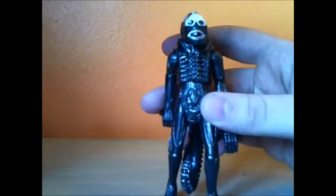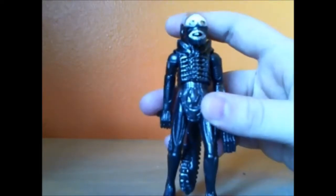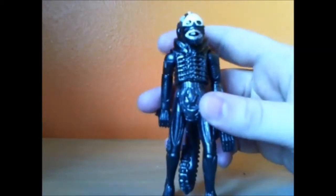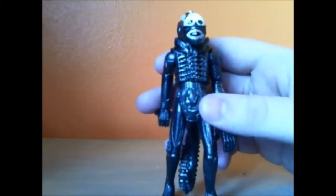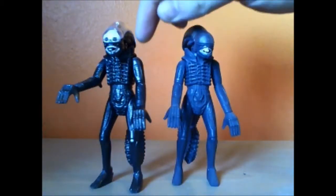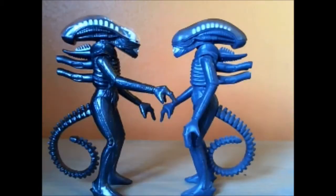The only thing I do have a problem with on these little figures is that before I started recording, the top bit came off and I had to dig around the back of the desk to find it. Comparing the two aliens side by side — they could almost be twins, maybe because they're the exact same figure. Except this one's more black, this one's more grey. You can see through the dome on that one, but not on this one.